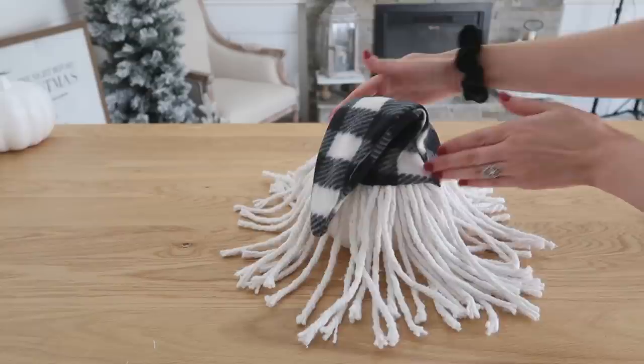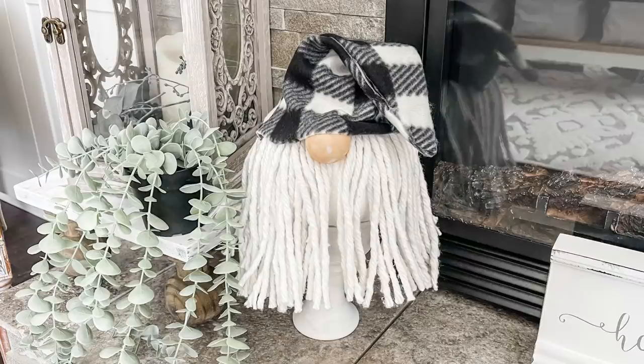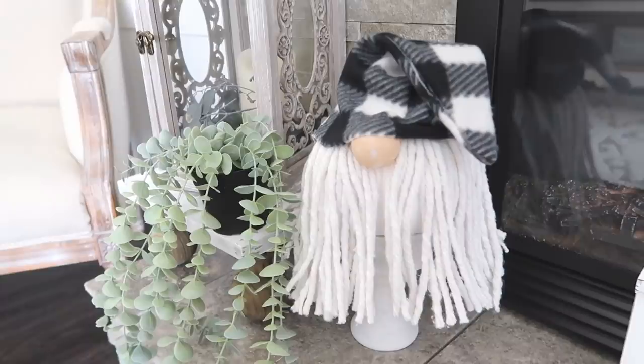I'm not sure what I should name this guy — I feel like every gnome needs a name, so leave ideas in the comments below. They turned out so cute and each has its own personality. I love that you can change the fabrics for different holidays. Did you know you can turn pumpkins into snowmen? You sure can — so now is a great time to grab these pumpkins and use them for Christmas decorating too.